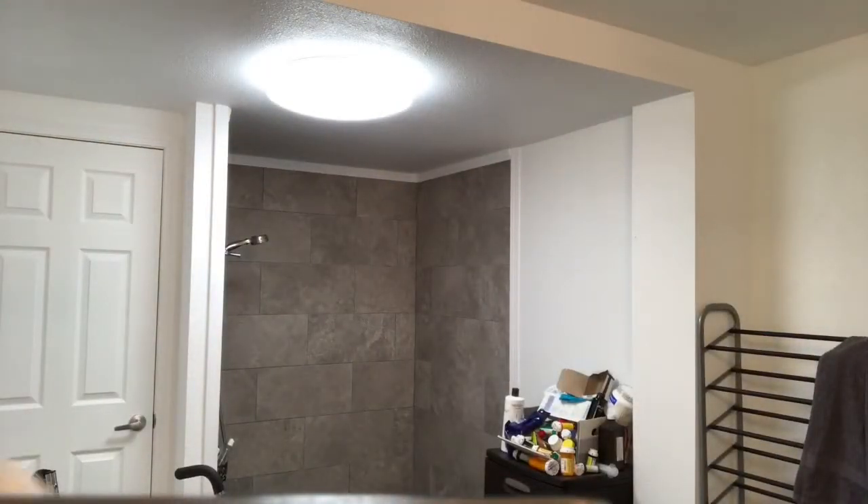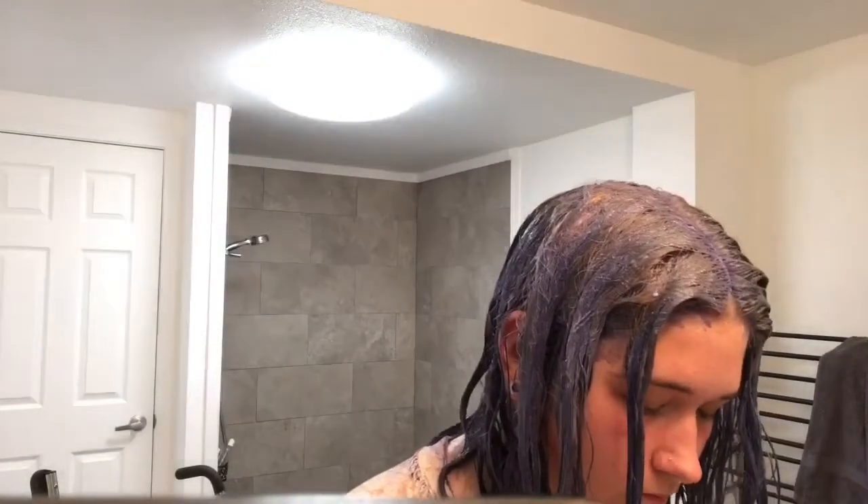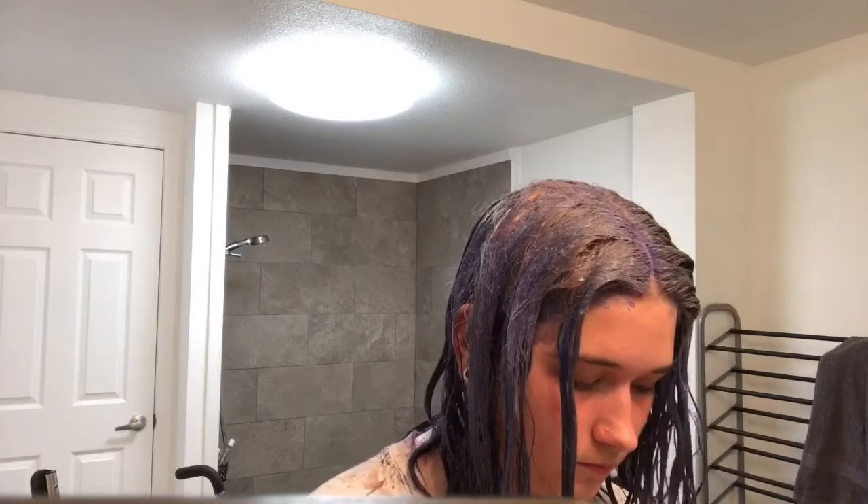At this point I actually ran out and had to mix a little bit more to finish doing my hair. Try and make sure that you have enough. Honestly, this was a pain.